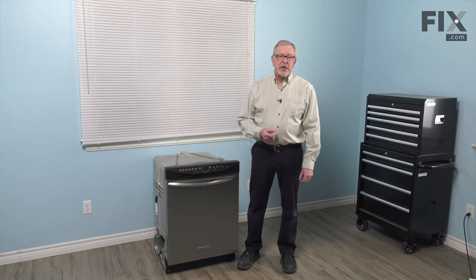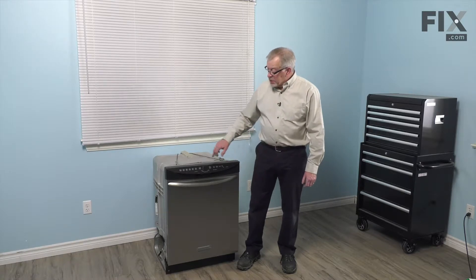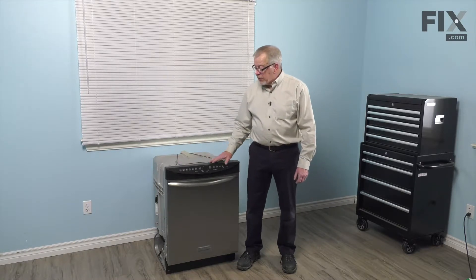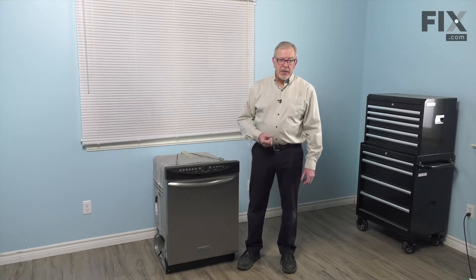We'll also need to disconnect the drain from its source. Once we've done that, we can remove the mounting screws that secure the tabs to the bottom of our countertop.